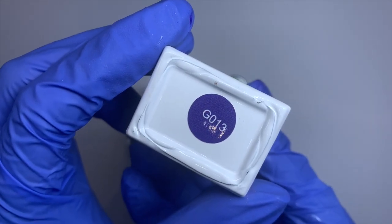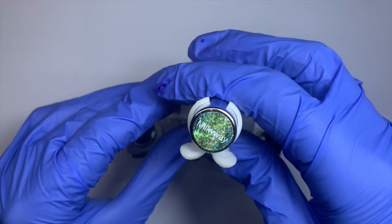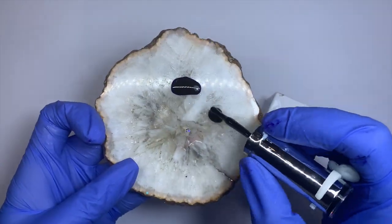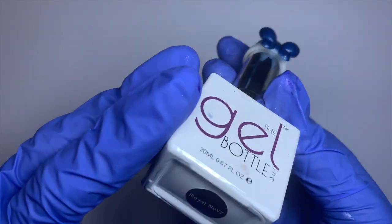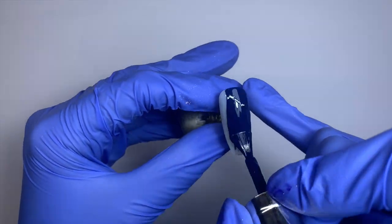I'm going to be using all Gel Bottle gel colors for this tutorial. I'm getting out every single one and putting them on this palette — which was actually a candlestick holder from River Island. I'm going in with Royal Navy from Gel Bottle Ink and applying one coat to the nail.